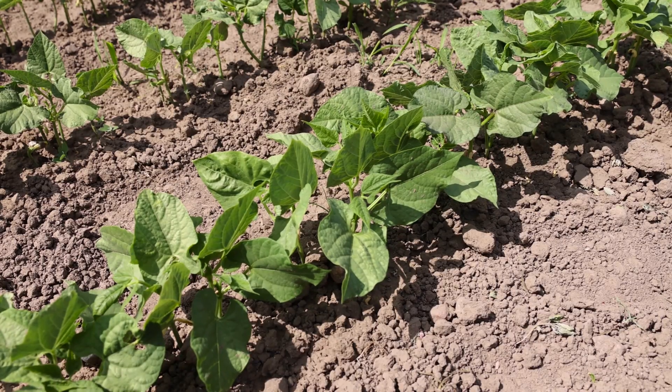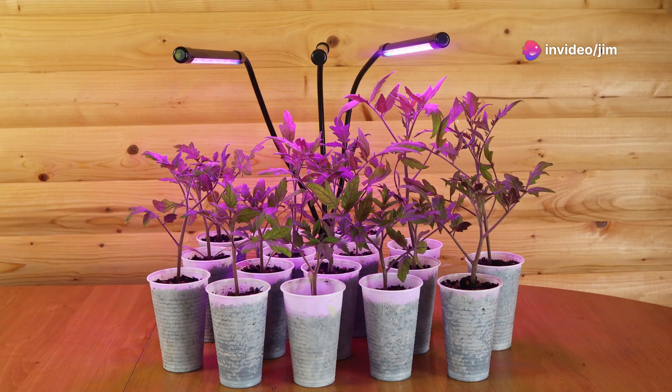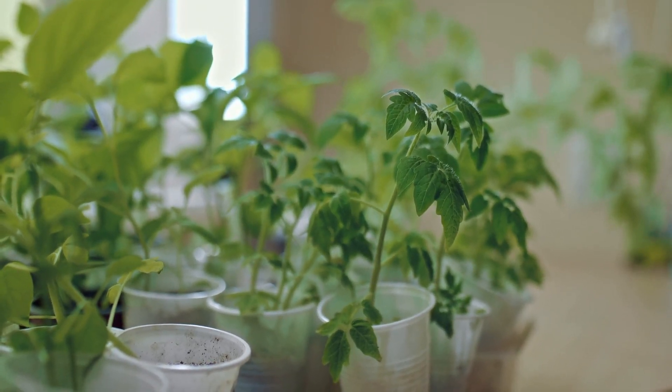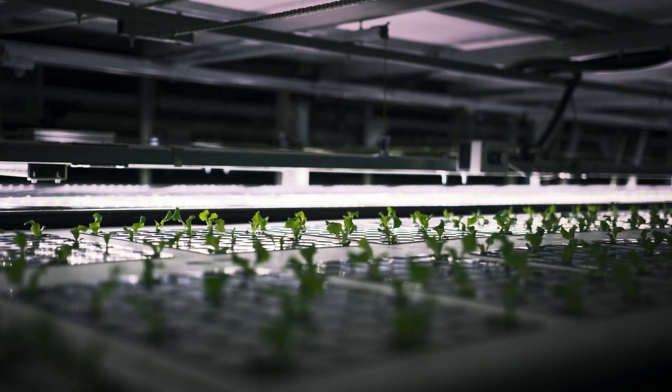During veg, your plants will focus on growing strong roots and lush foliage. This is where you dial up the intensity of your lights — high powered LEDs or metal halide lights are great for this stage. Keep them on for 18 hours a day to promote growth.